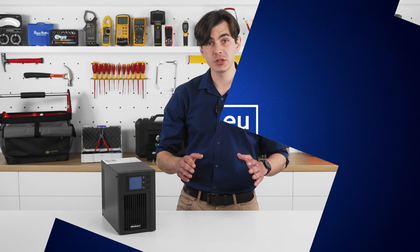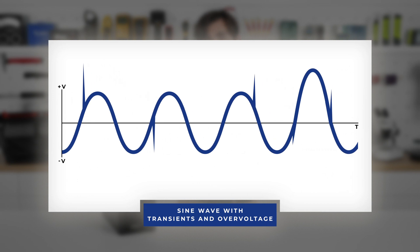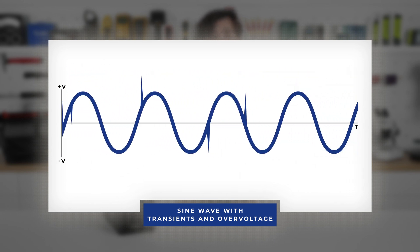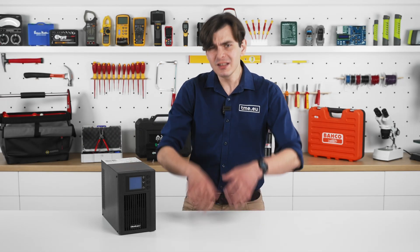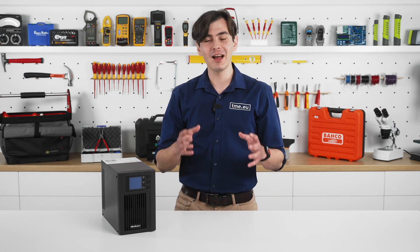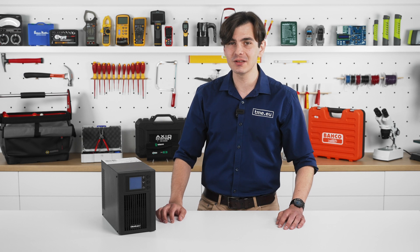In addition to providing backup power during outages, these UPS units offer surge protection. This is crucial because even brief spikes or dips in voltage can damage sensitive electronics. Imagine running a laboratory experiment — those spikes can affect your measurements. By filtering out those fluctuations with an online UPS from Qualtek, you can be sure your discovery is going to see the light.